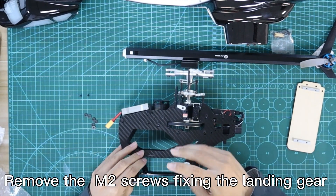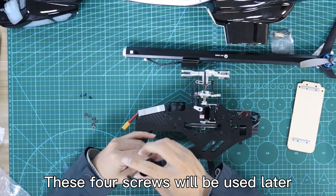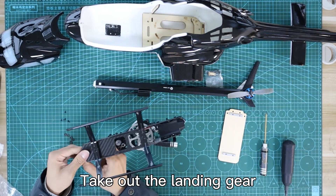Remove the screws fixing the landing gear — these 4 screws will be used later. Spread the left and right side panels outwards and take out the landing gear.